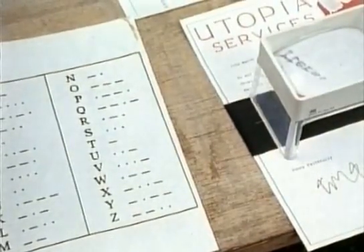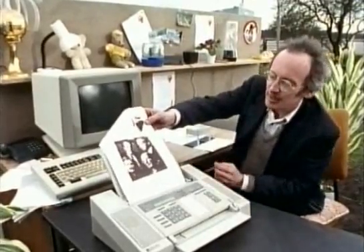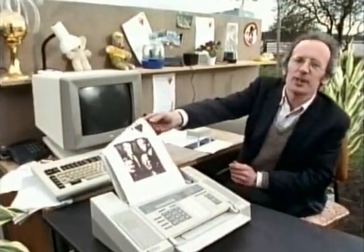And this explains why fax machines slow down when they're scanning a complicated image like a photograph, and speed up when they get to a bit of text.